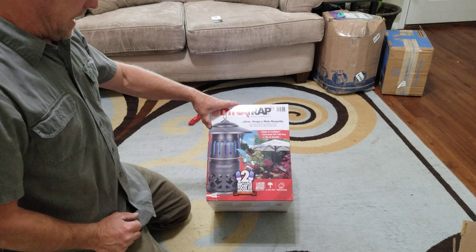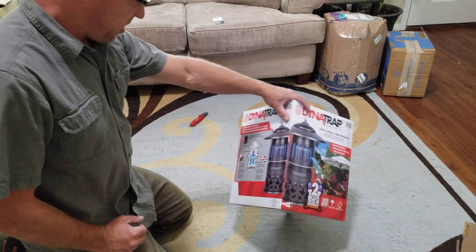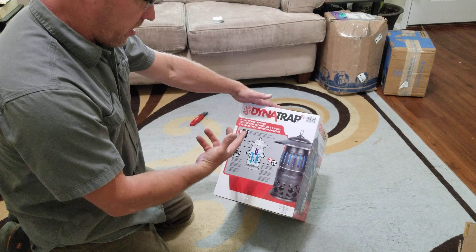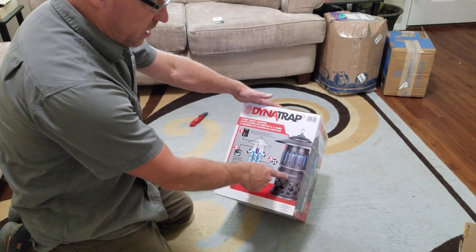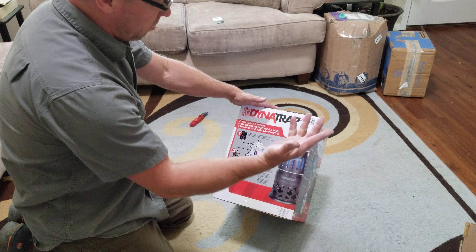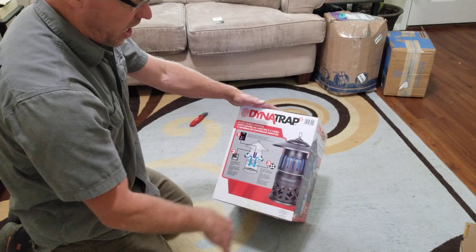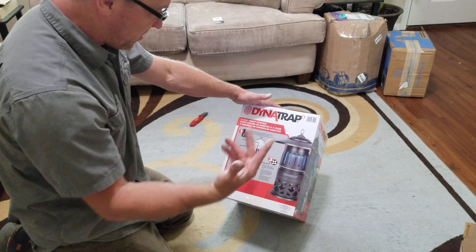This is for bugs, because when you're out camping you don't want to be getting bit by bugs — that ruins everybody's time. It seemed legit: low power consumption, UV bulbs that attract the bugs, but it doesn't zap them. It has a little fan that sucks the bugs inside and they get trapped and die down there.